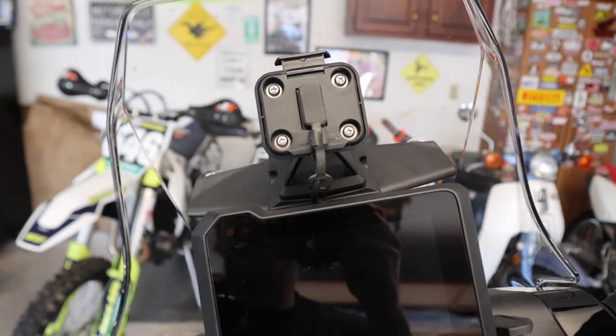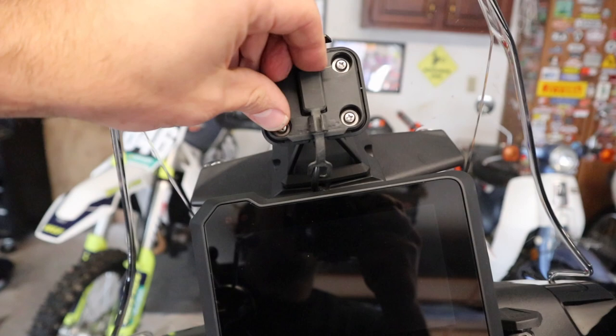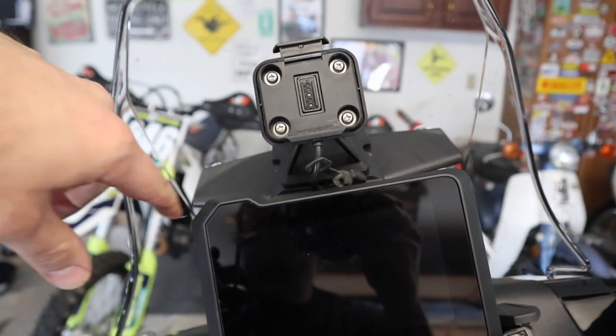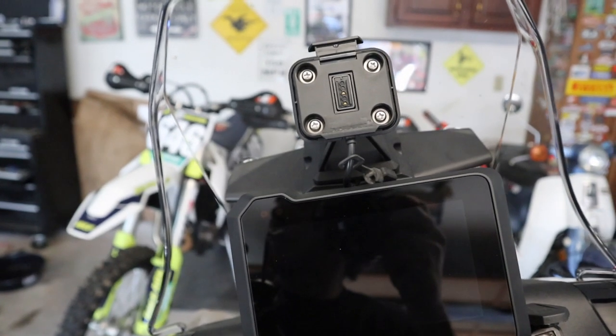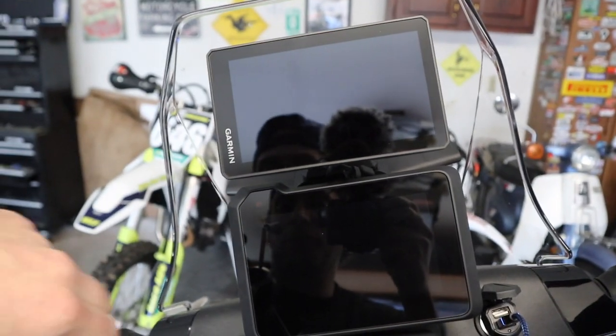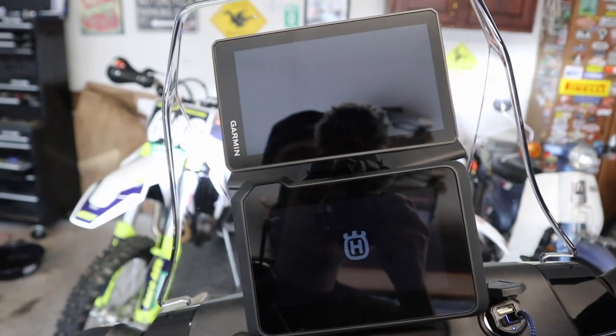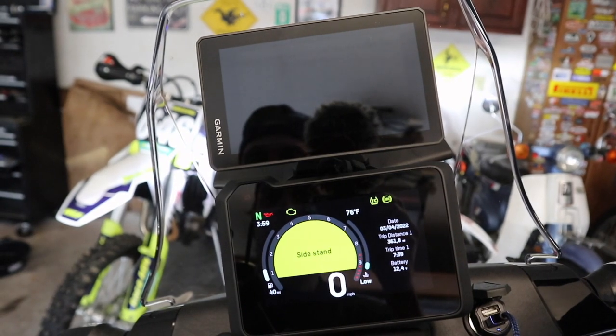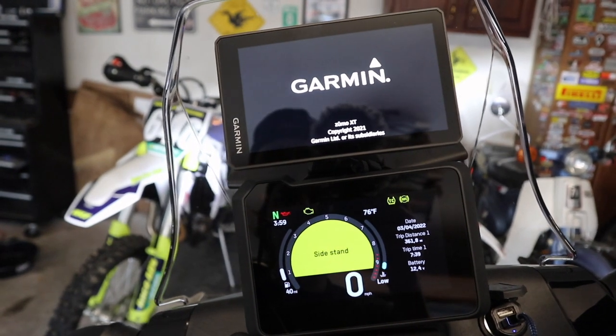That's what it looks like mounted on. We still have the little cover piece here we can pull out of place. You can see we ran the wire right underneath the center there. The last thing we have to do is just pop our GPS into place — we've got all sorts of cool nice screens. There it goes, nice!